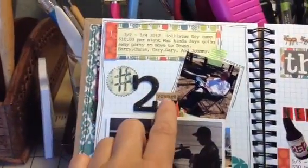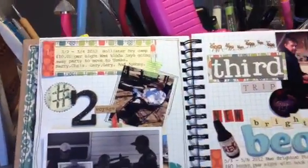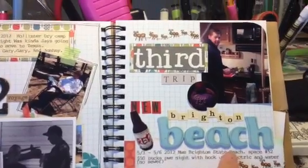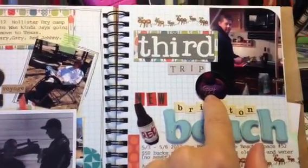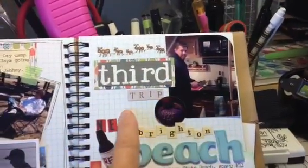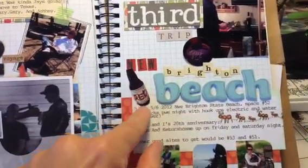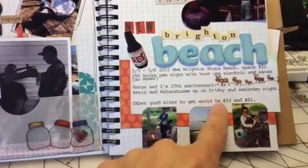There's a sticker that says 'Voyage.' Some more washi tape. This is our third trip in the trailer — New Brighton Beach. It was our 20th anniversary, so my sister bought us a cake that said '20 years.' That's my husband in the trailer cooking. These are some stickers I've had forever — authentic stickers. This is the kind of beer my husband bought at the store, cut out. It tells our dates and if we had hookups or not.